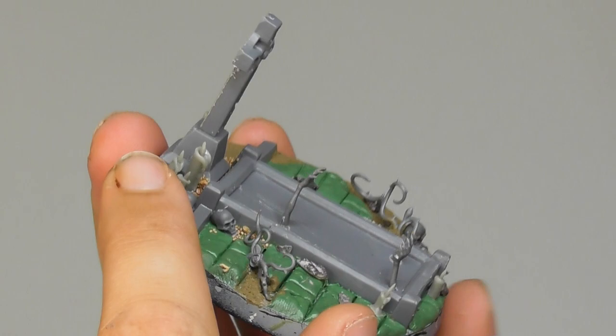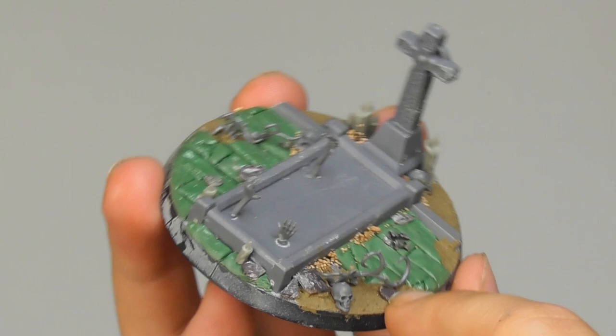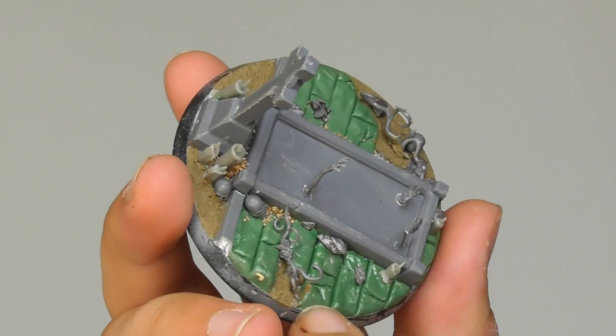Bear in mind it is uncertain how long some of these items will be available. I used Armageddon Dust for the soil parts. I used multiple bull-sized rocks and sands randomly, mainly around the grave. Skulls from Skulls for the Skull Throne. As for the stone tiles, I used green stuff and shaped them with a small rock just to give more of a rock texture.